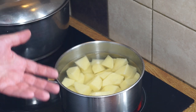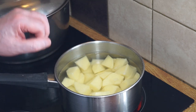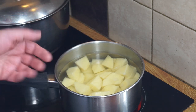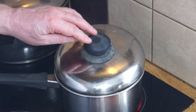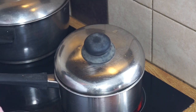Always immerse them in cold water and then bring that up to the boil. At this stage I'm not going to add any salt — no seasonings at all. I just want to bring them up to the boil and cook them. I'll put the lid on so that the steam can escape and I'll boil those for about 15 minutes.